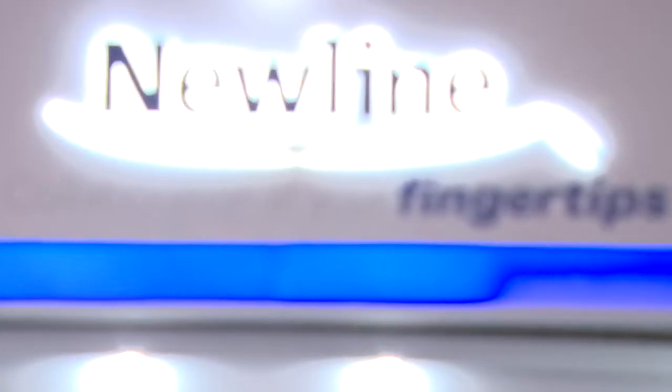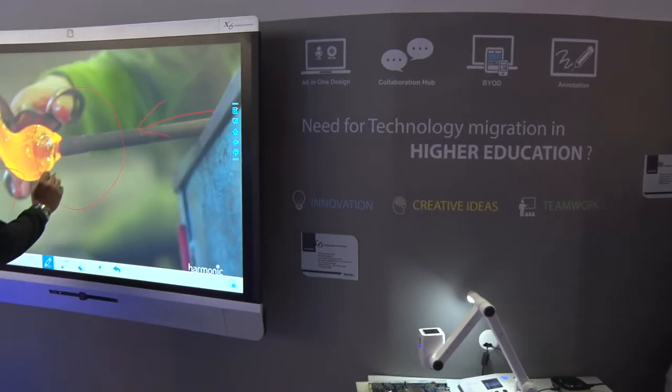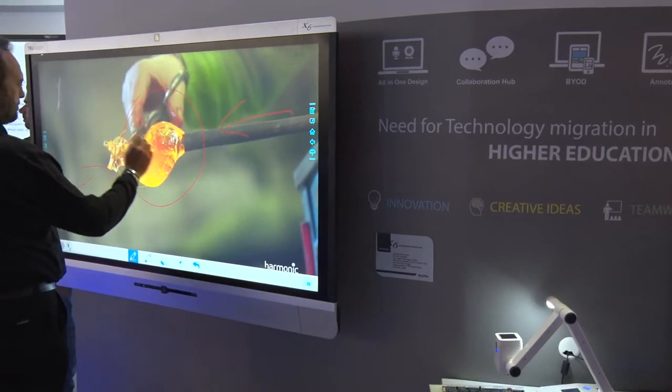I believe many people know the in-glass touch technology — that's really cool. You have a really smooth writing experience, and you can use a really thin pen tip. It recognizes pen, finger, and palm eraser.